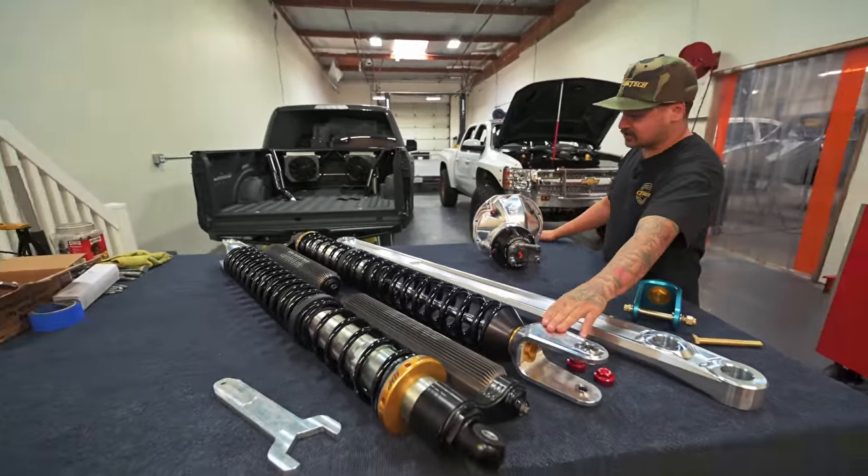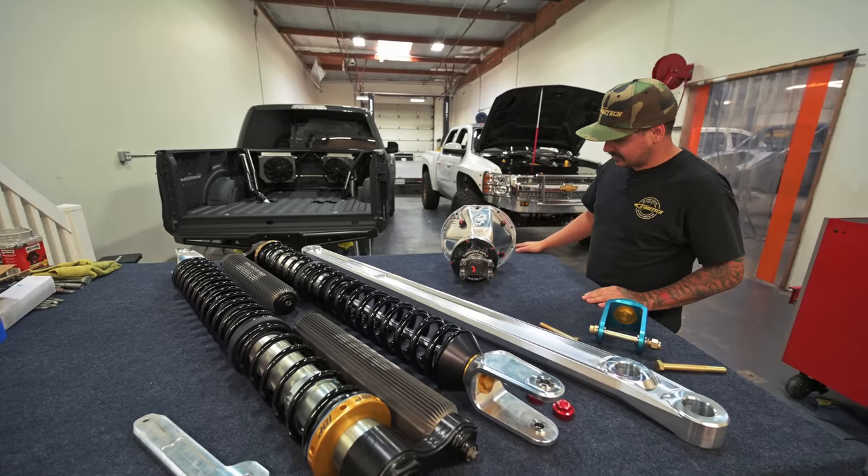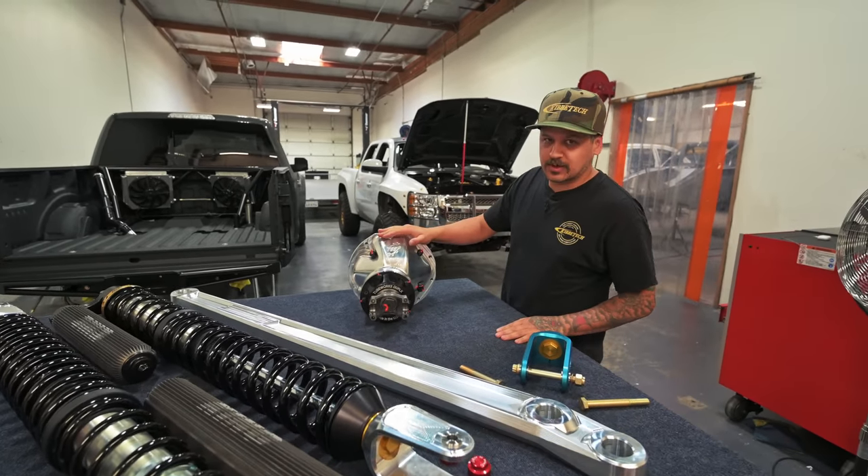Basically all the stuff on this table is going in this truck right here — these are actually the shocks for the raptor, just another part to the puzzle and another cool part in the evolution of off-road parts.